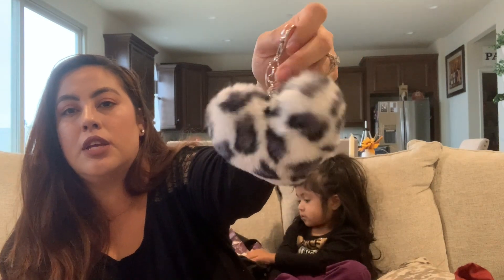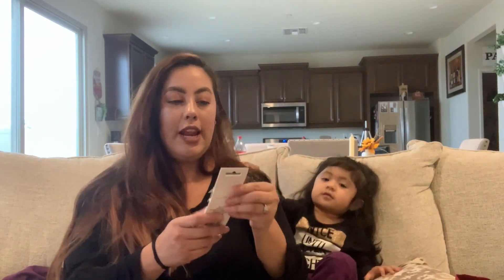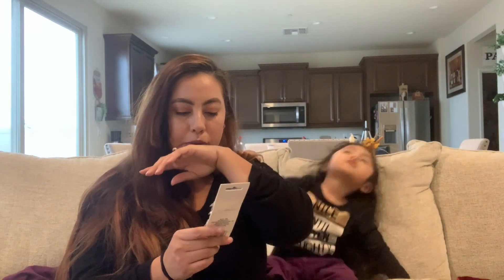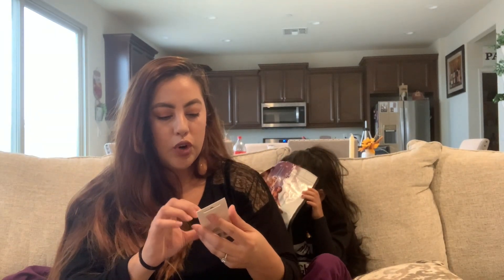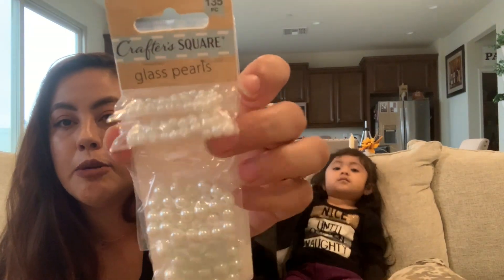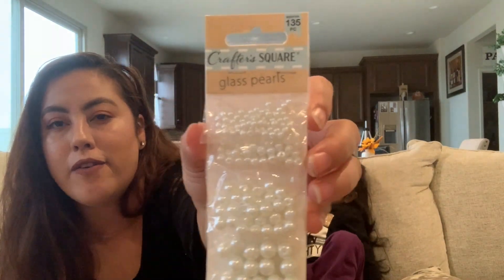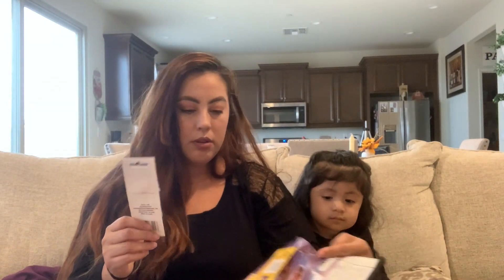This is a pom-pom clip — I like using these on my purses or in my planners. I also found these glass pearls from Crafter Square. I like them because there are four different sizes — little mini ones and slightly bigger ones — so you have a nice variety. You could use these for anything.